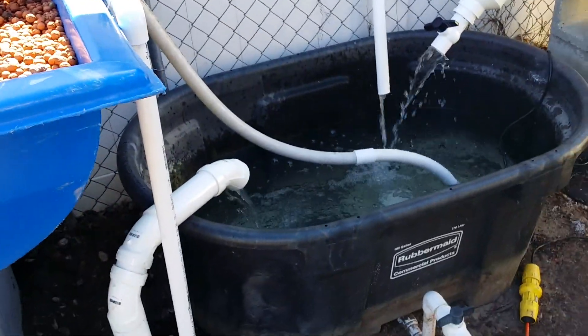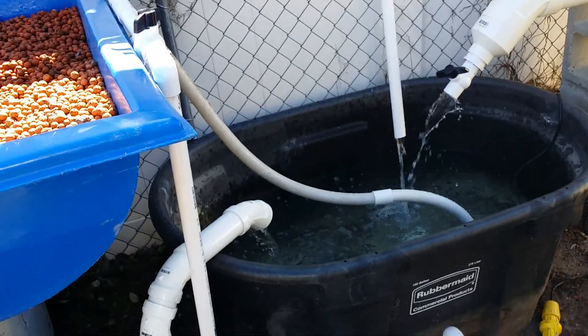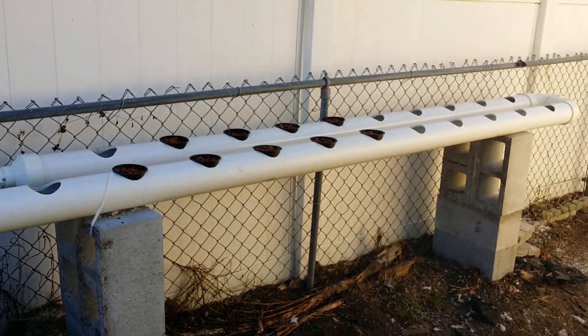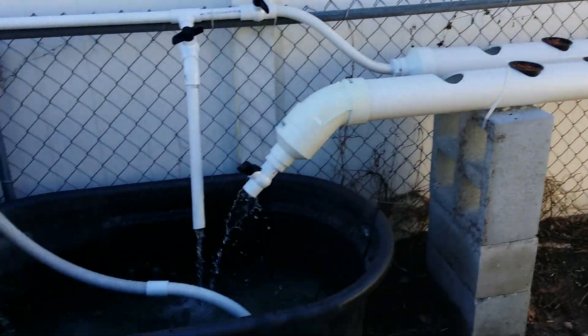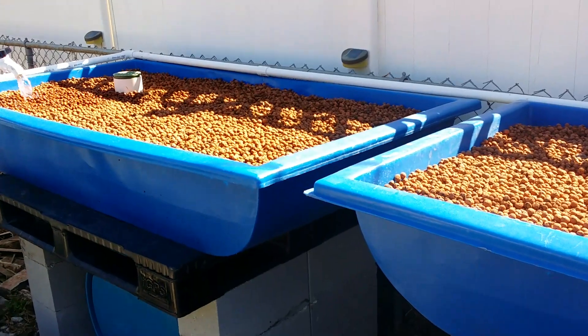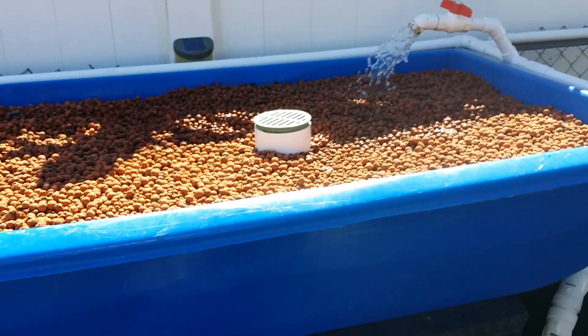We don't want to do that often, but we want to salvage as much water as we can when we do work, because it's dechlorinated water that's developing good algae — we want to maintain and save that. So there's the NFT track, the sump tank, and the main beds. Any questions, please leave a comment and we'll see if we can answer it for you.